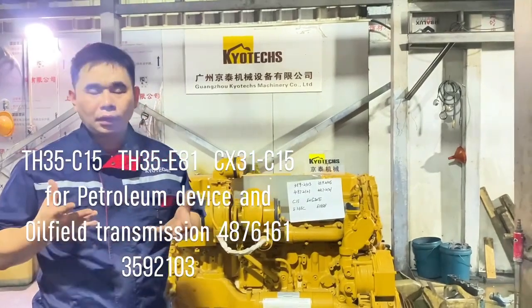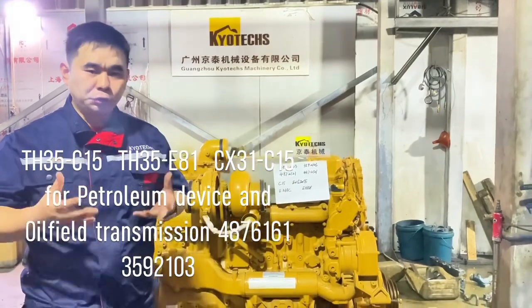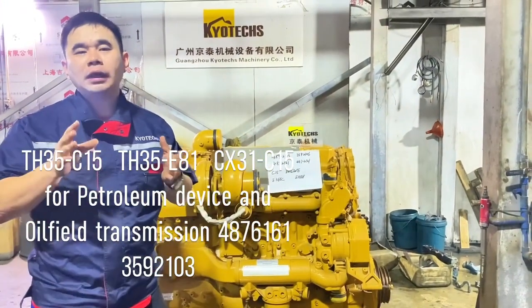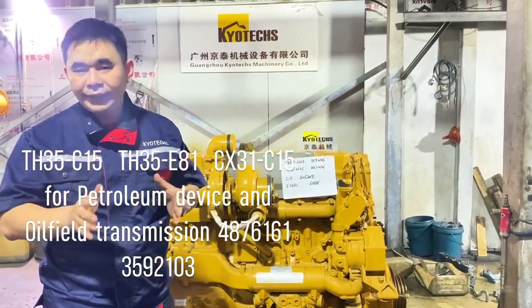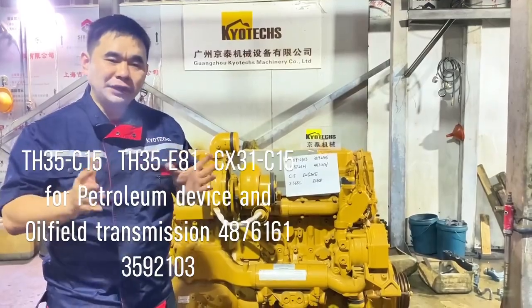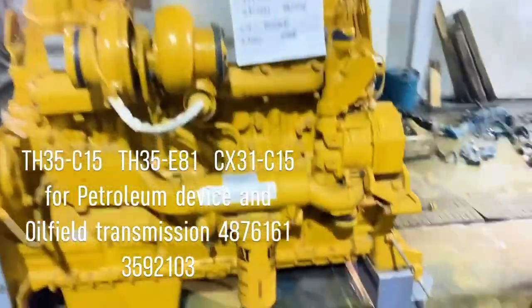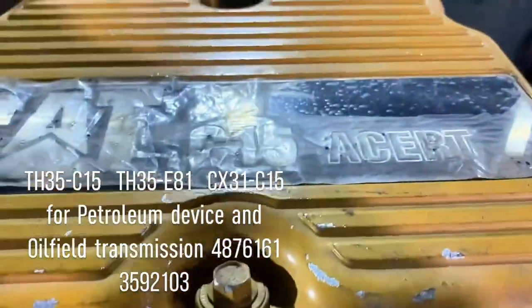One time for the oil machine, and also for the tube and also for the escalator. This is C15-487661, and also 359-2103 for this angle. This is a new MCW steamy C-1-5.